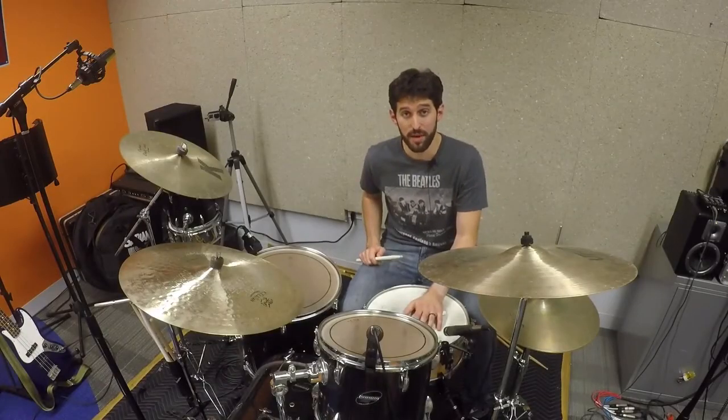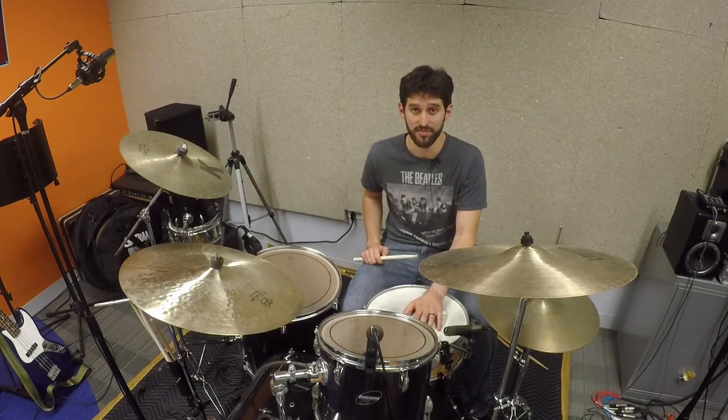So please check out my performance of this song — there's a link to do so in the comments. And please subscribe to Life in a Beatles t-shirt. Thanks for watching and I hope to see you soon.